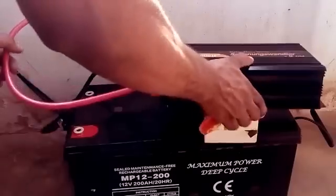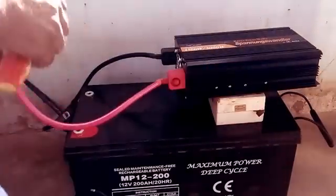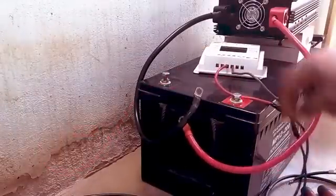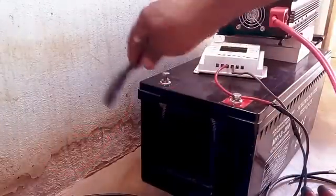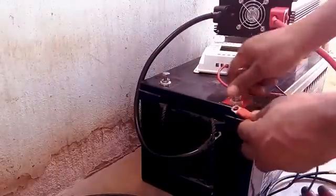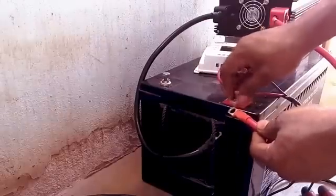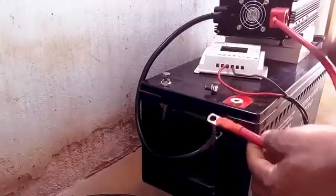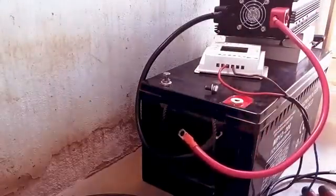I just feel like lifting this inverter for proper ventilation. Now I want to hook up the inverter to the charge controller and the battery, so I pick up the positive end of the inverter. You can see positive red, or plus red, and minus negative — plus and minus.